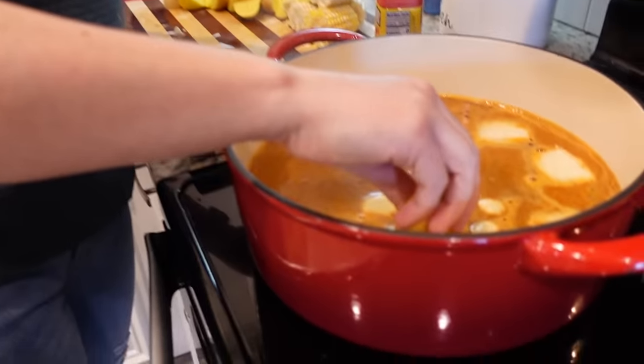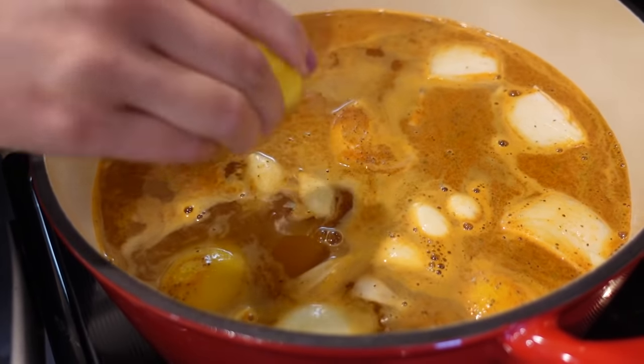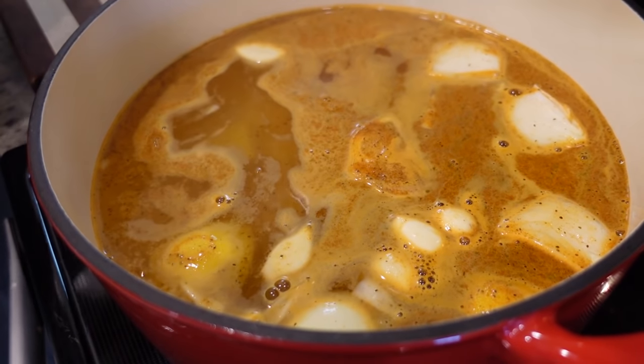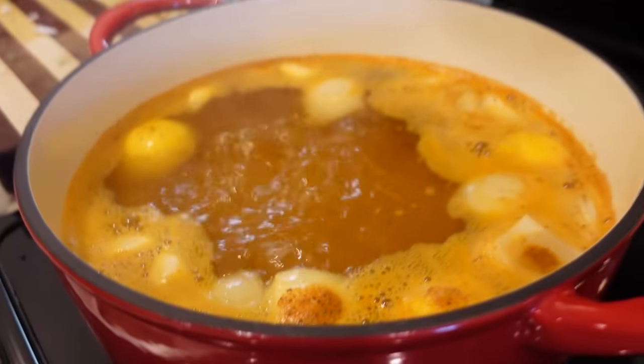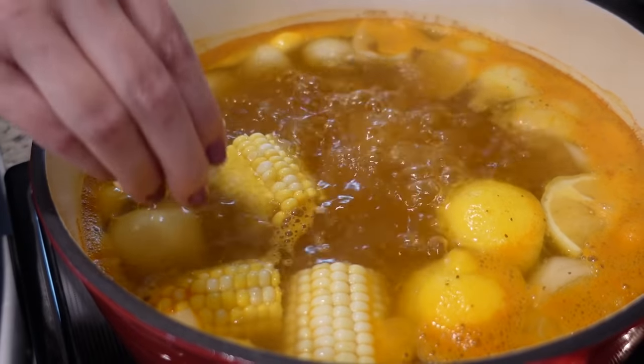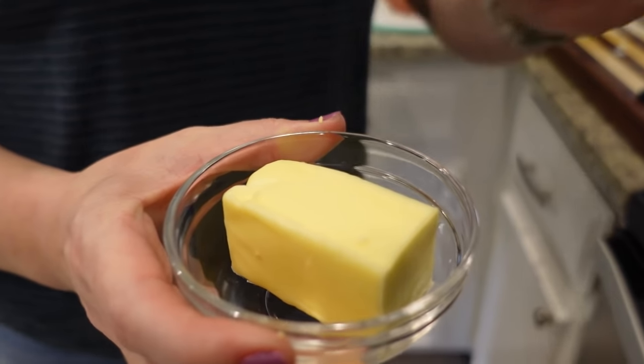Our water isn't quite at a boil yet but it's getting there. We're going to add in our potatoes first since they need to boil the longest — about eight to ten minutes. This recipe used to intimidate me, but it doesn't anymore. It's really fast and easy. Once it comes up to a boil, this whole thing is going to cook in about ten minutes. Now that it's boiling, I've set my timer for nine minutes, and we'll add in our corn at the five or six minute mark.